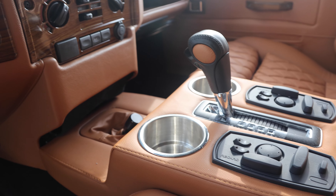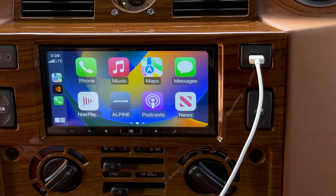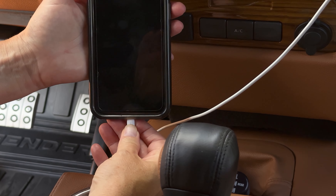This 110 also features an array of modern touches such as GL Audio sound system, Apple CarPlay, wireless charging and access to USB ports throughout.